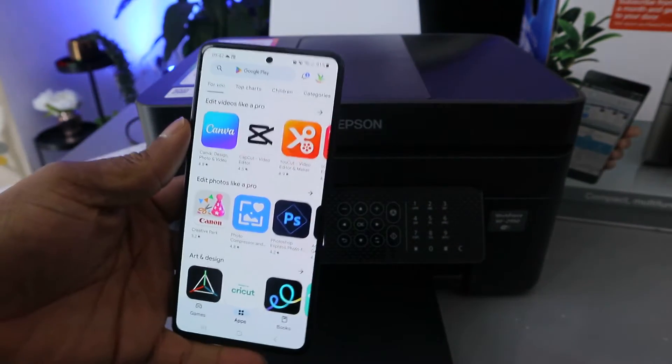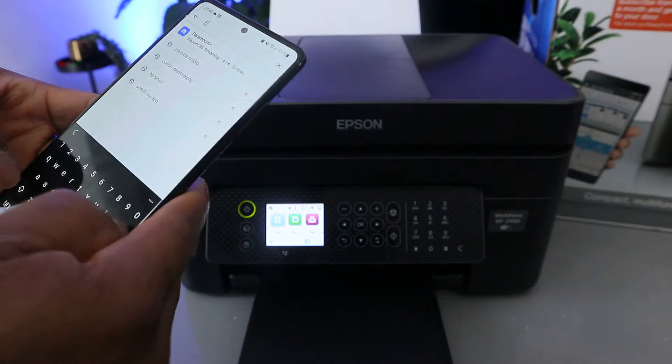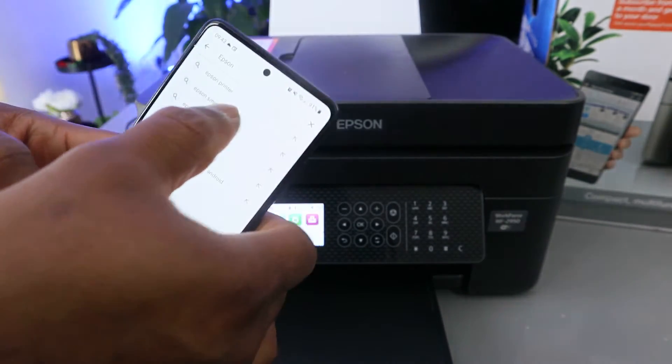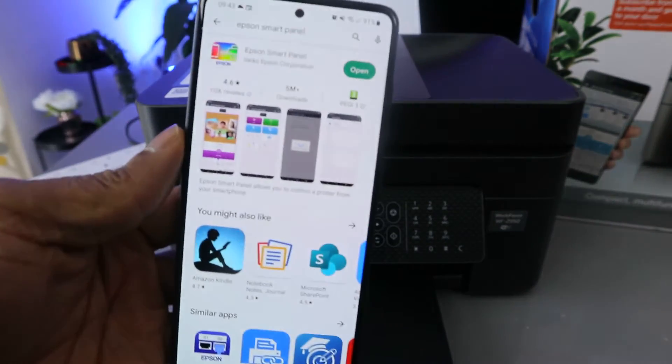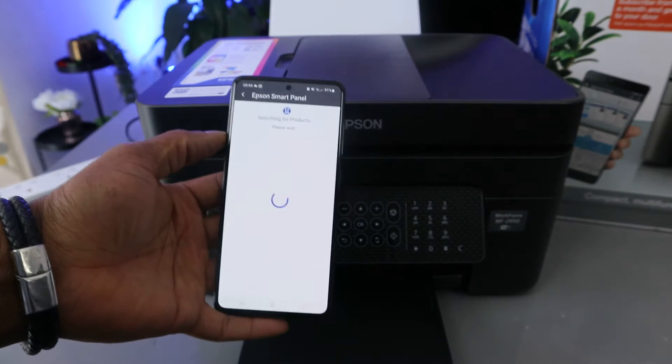Go to the Play Store on your mobile device and type 'Epson Smart Panel'. Download it on your mobile device — it will then start to search for available devices.